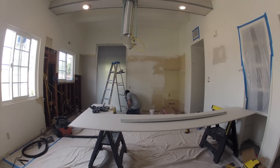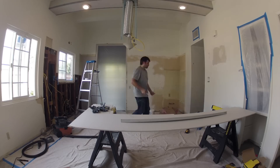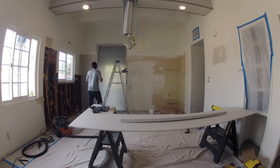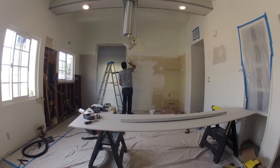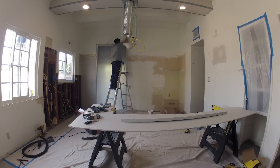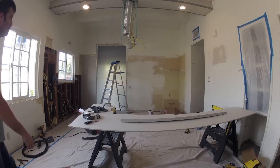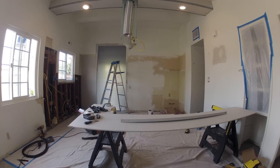Here you see I've got my bucket of joint compound, some taping knives, and some random tools. I'm trying to smooth out some of the inconsistencies on this existing wall and also mud these sections to create a nice consistent wall that we can add door trim pieces to later.